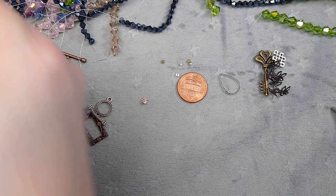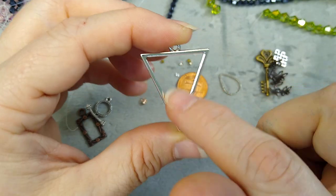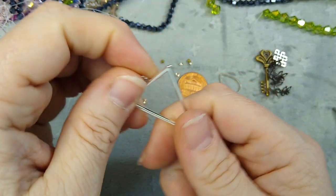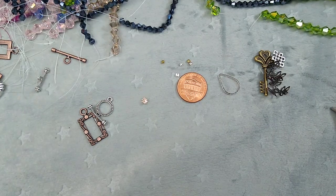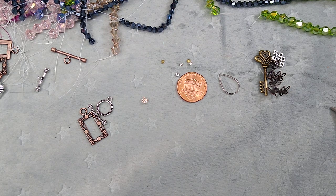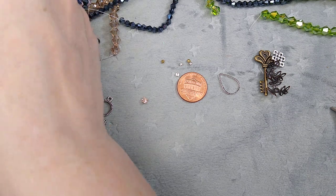I got some triangle open bezels, and I'm going to do a resin tutorial with these using some UV resin — I'll show you how that works. I have these on the site, and I have some teardrop ones too. That'll be fun; hopefully in the next few days. Things are just kind of busy right now because we're getting ready to sell our house — we've got a buy and sell happening, so it's kind of crazy.